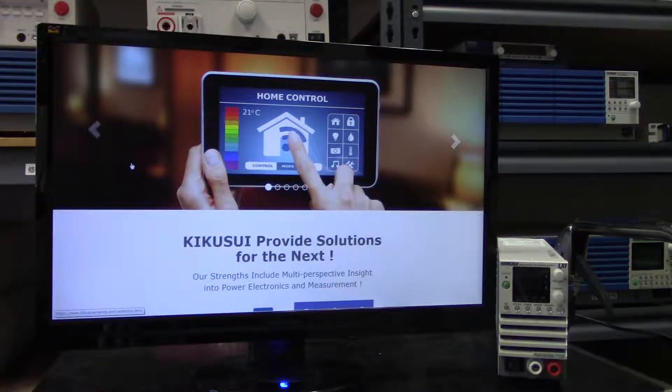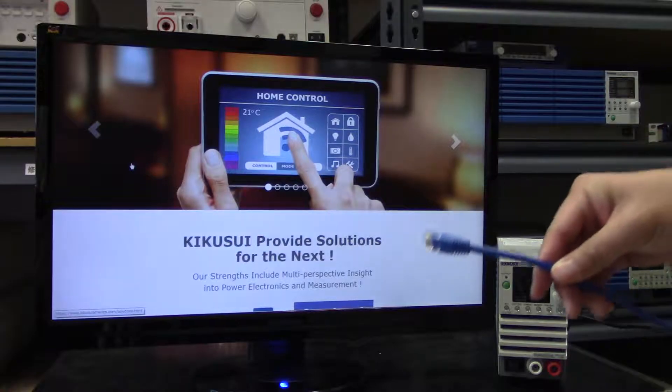Today we want to show another standard feature of all Kikusui PWR-01 DC power supplies, and that is the LAN or LXI remote control capability.